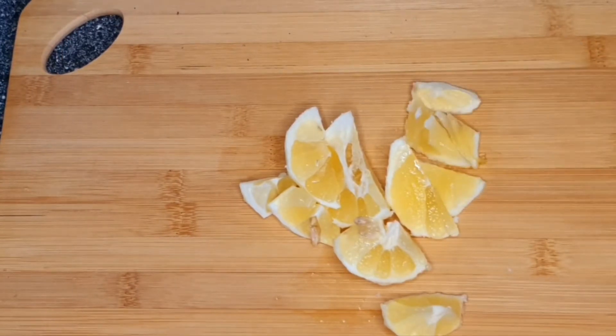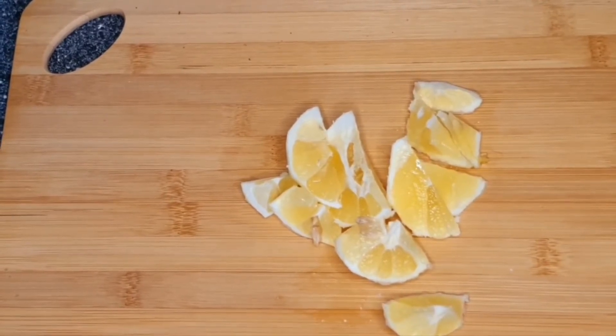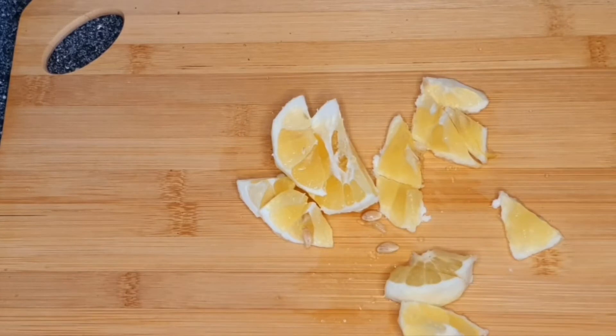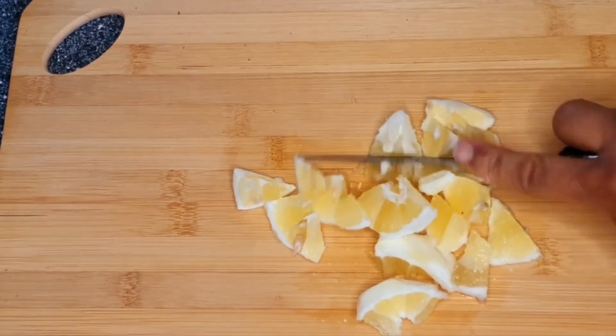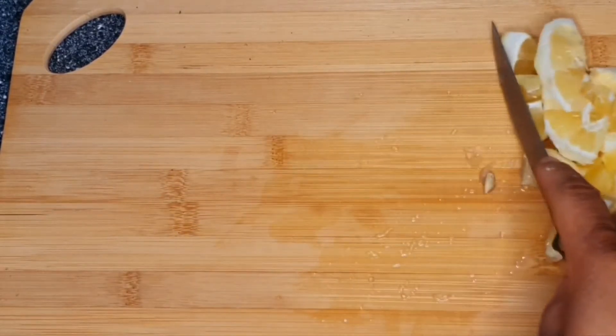Slice your lemon into good sizes like this and set aside. Just cut it into smaller pieces and set aside, because we need this lemon — the fiber and the juice — to achieve our goals.